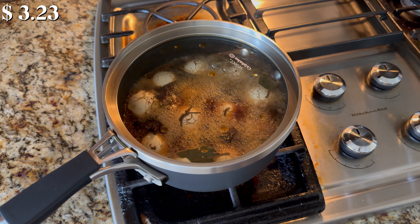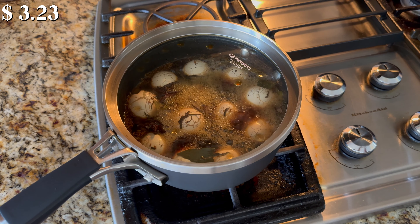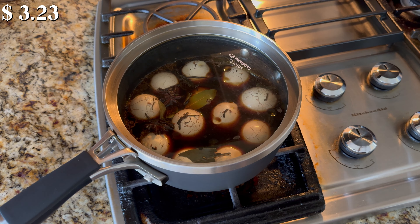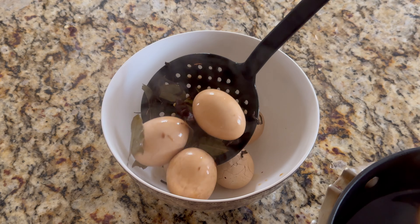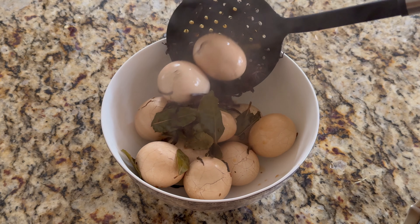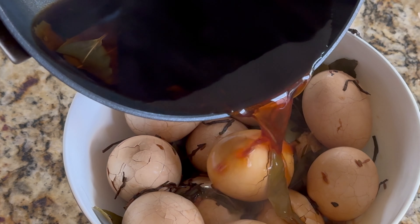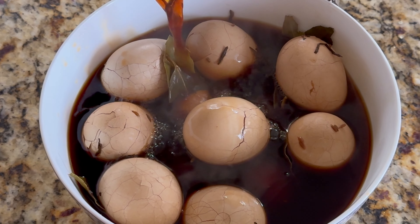Leave the pot on the stove top for a couple more minutes — as you can see, it's still simmering with the remaining heat. When it's no longer bubbly, transfer the eggs to a bowl. Pour in the marinade mixture. Let the eggs soak in the marinade for at least 12 hours to absorb all the flavor and the fragrance.